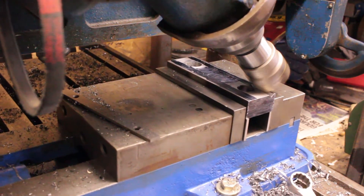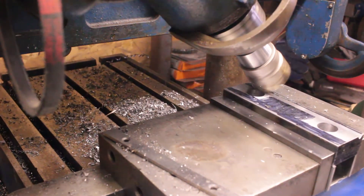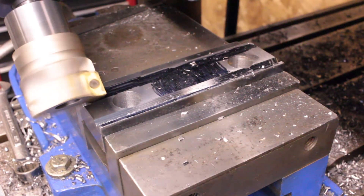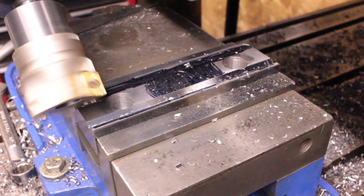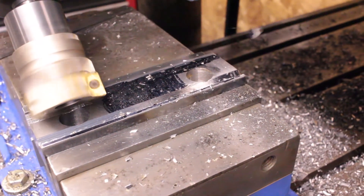Using a regular end mill for this step might have been better, but I decided to use the face mill because I had it all set up and I wanted to see how it would work for this sort of operation. If I do this again, I might try a regular end mill to see how it compares — I suspect it would be smoother.